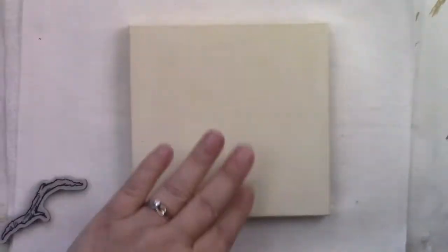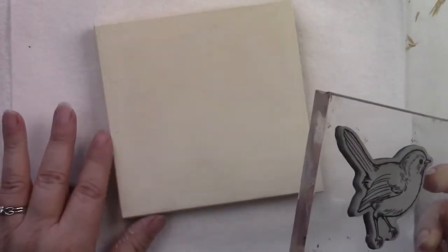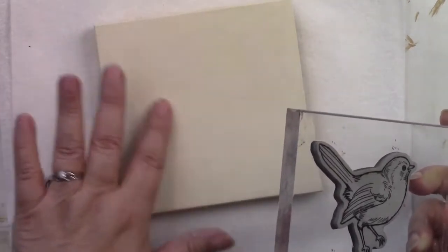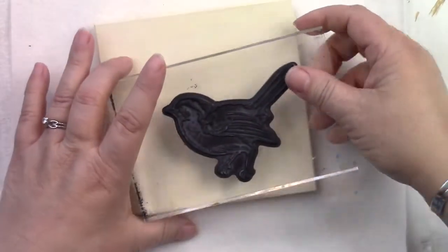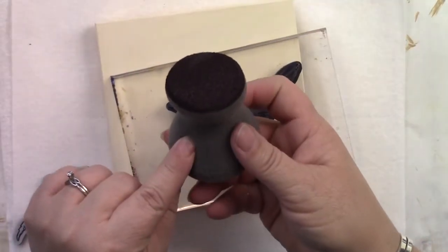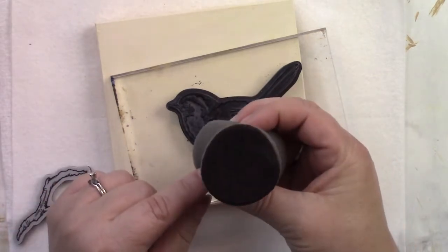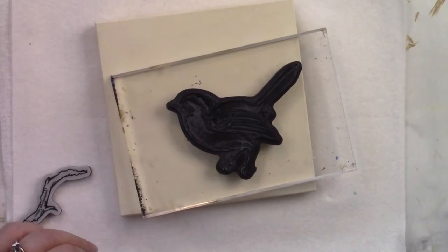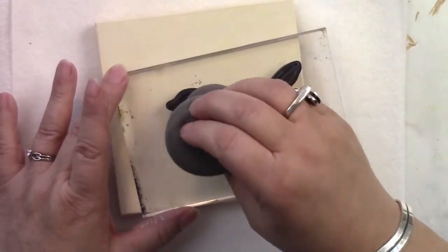Now I've already base coated the lid to this box with one coat of light buttermilk. I wanted the wood grain to show through because this has kind of a vintage look to it. So the first thing I'm going to do is come in — I have already dampened my mushroom stamp and loaded it with soft black. You can see there's no paint built up on this at all. I go into more detail in my video on how to stamp backgrounds, and I'll have a link to that below.